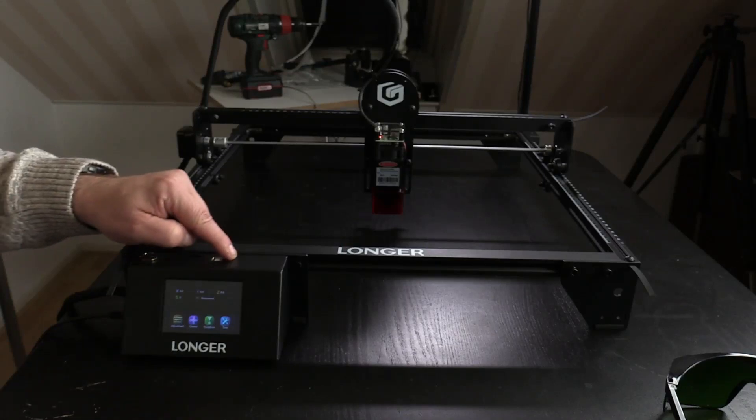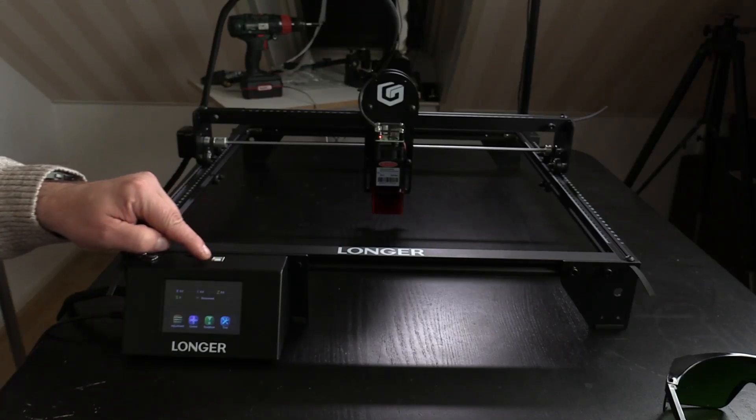Another thing is the USB plug of the machine. It's located on the top of the frame, and in my opinion this should have been placed on the side of the machine. Having it at the top could result in debris and dirt dropping into the USB port, and that's not good.